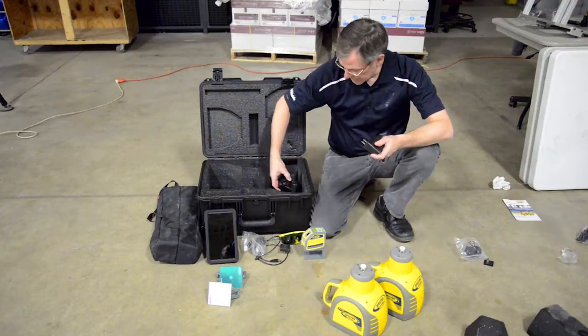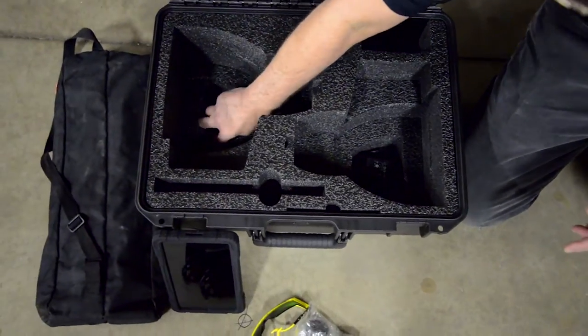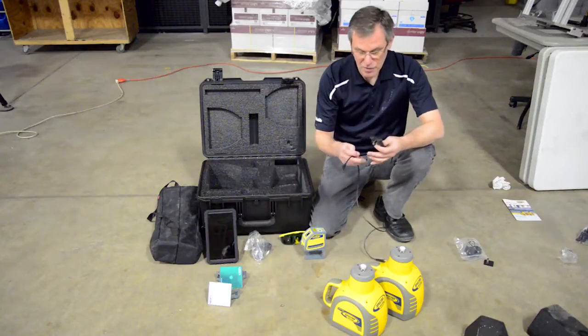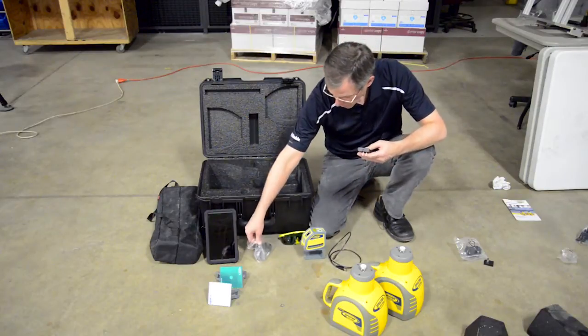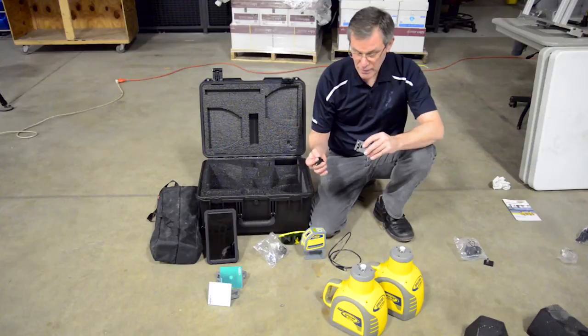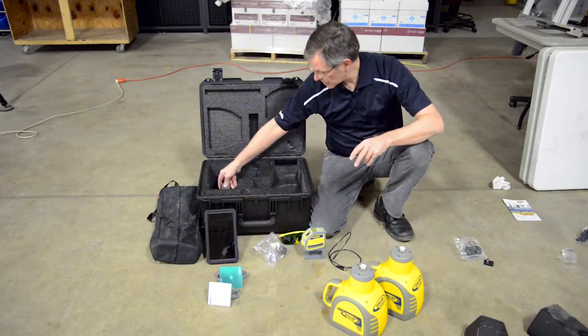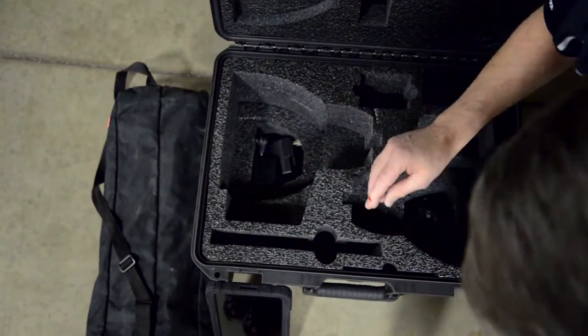The chargers fit nicely in the pocket below the lasers — put one charger under each laser. The charger for the tablet comes with a USB cord. It defaults with the North American plug, but if that's not the one you want, attach the one that works for you. It also fits inside that pocket below the lasers.